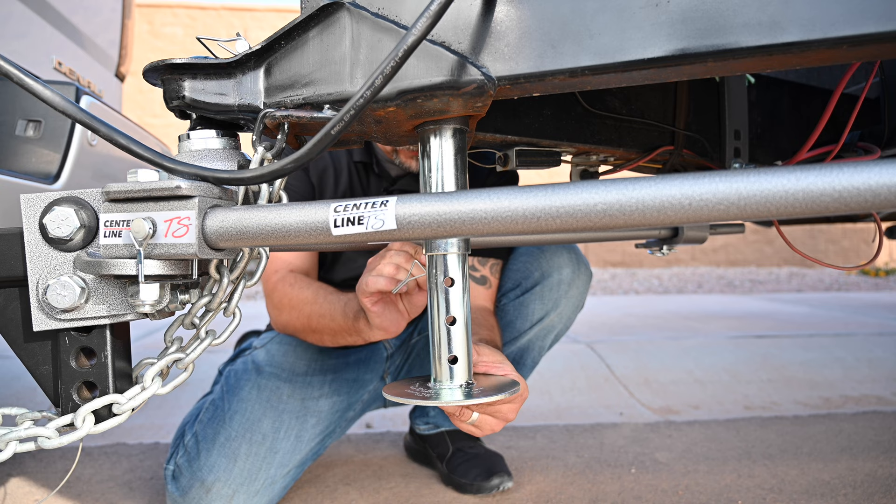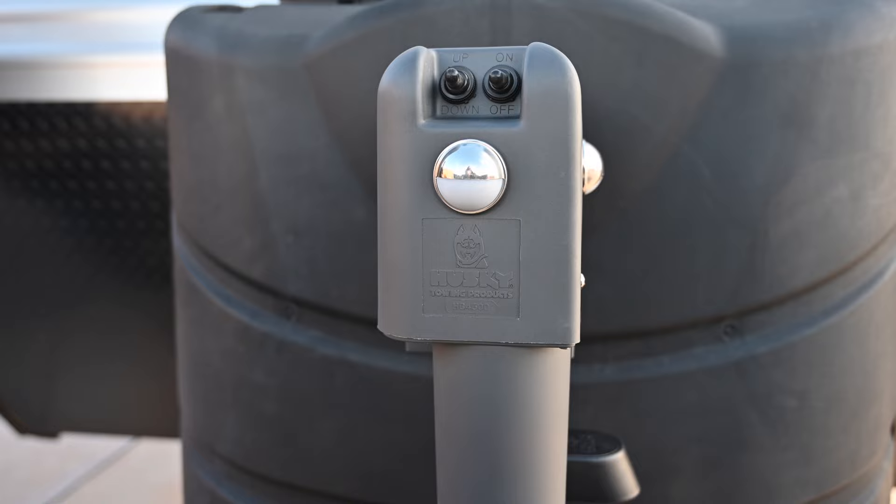We also have an auto stop feature which keeps you from damaging internals on the up position or the down position, or keeping you from running the jack too far.